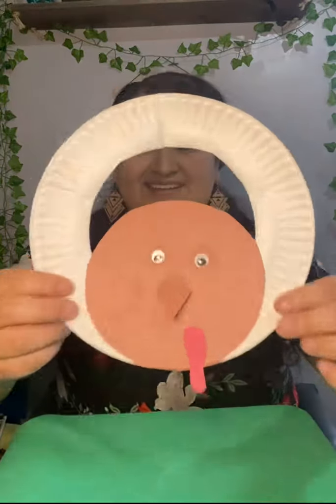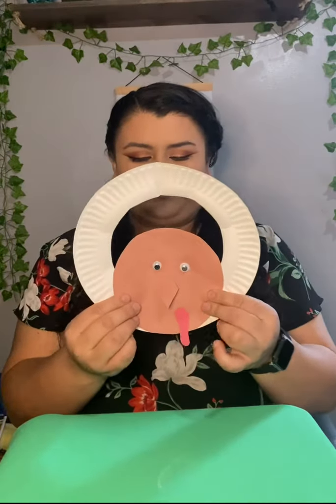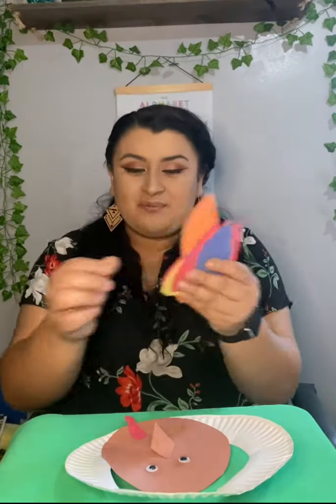And there you go — y ahí está. Ya tenemos la carita en el plato del pavo. We have our circle. And now you're going to do your feathers — y ahora van a agarrar sus plumitas.